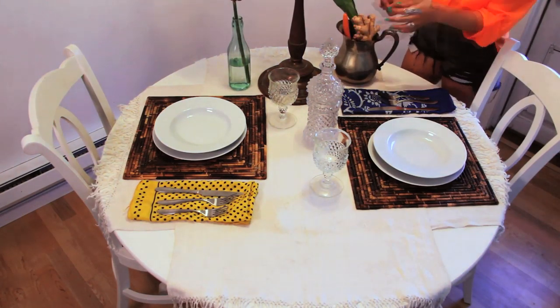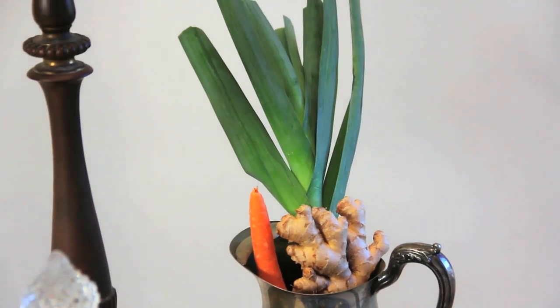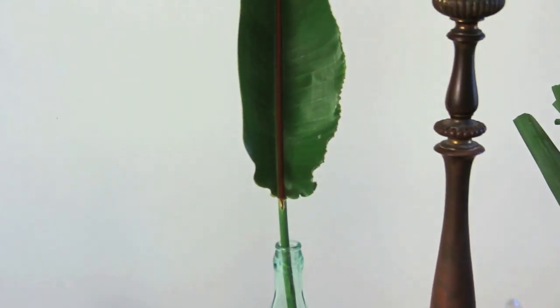This little pitcher — I just put stuff from the refrigerator, and I thought it was funky to use a leek, a carrot, and some ginger. I didn't even go shopping for flowers. I went into my neighbor's yard and clipped some palm fronds. So just another example of how you can, on the fly, decorate your table for your company.